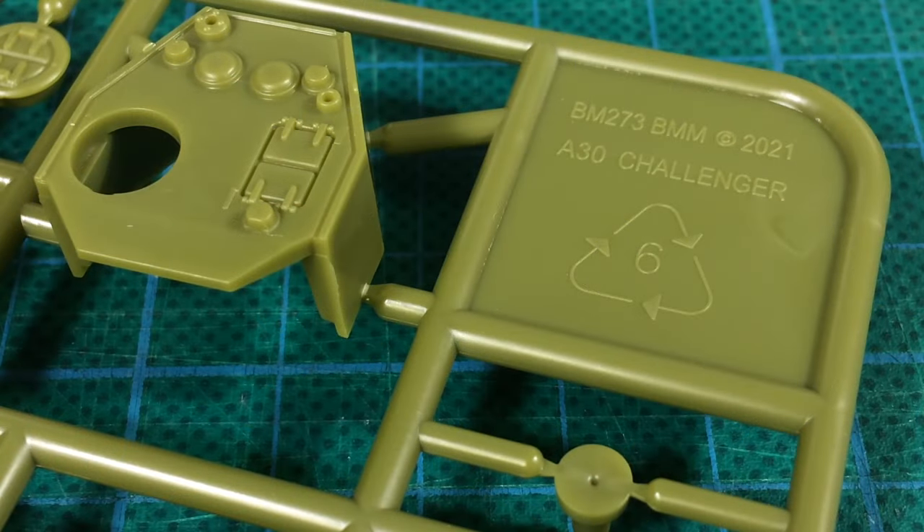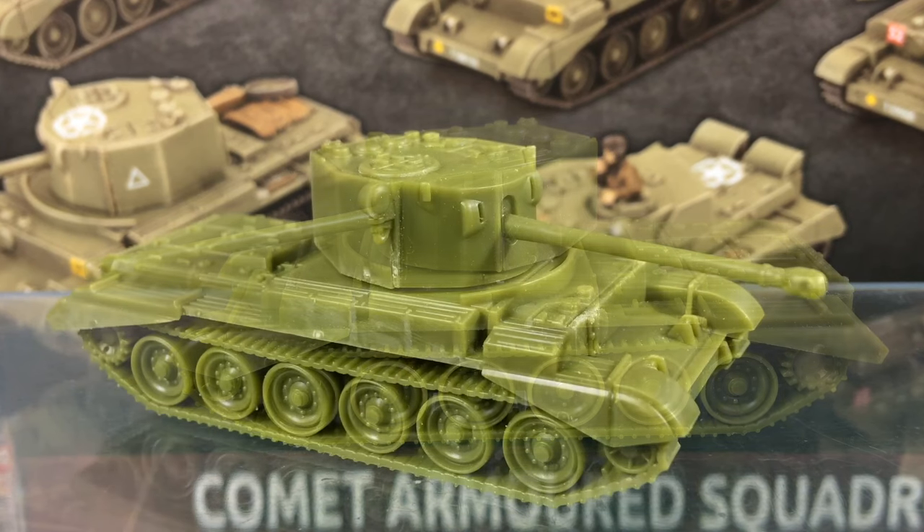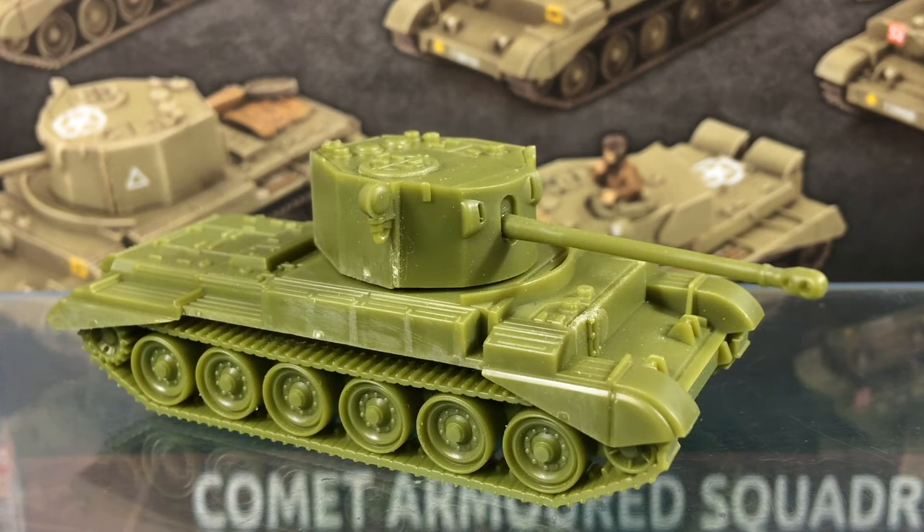I noted with interest that the date of this kit is 2021, despite Bulge British being a late 2022 release. I think that indicates just how much COVID and the disruption it caused had disrupted Battlefront's release schedule. This is a nice kit — it's thoughtfully engineered with a reasonably low parts count. There's enough detail for a 15mm wargaming miniature to end up with a nice looking tank on the table, and there's even some extra stowage. This is another solid miniature from Battlefront.